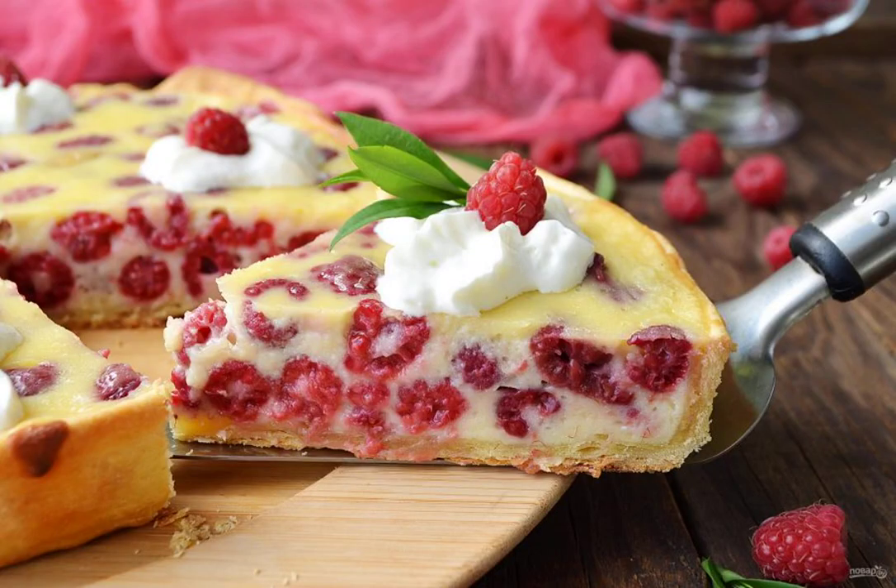Step 7: Cut the pie and enjoy. You can decorate with cream, berries, or warm chocolate, or leave it without decoration. It is very tasty in any form.